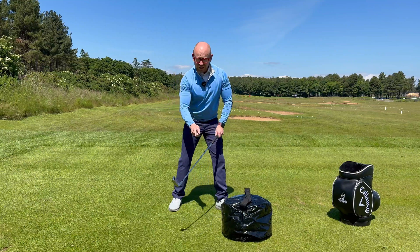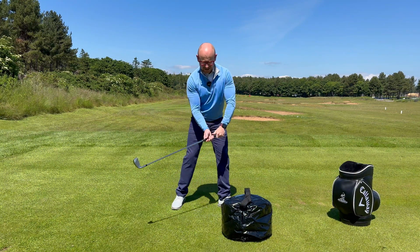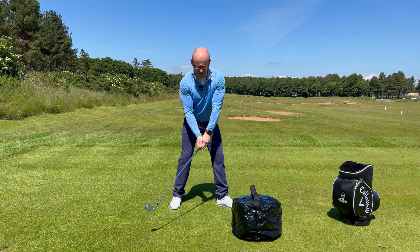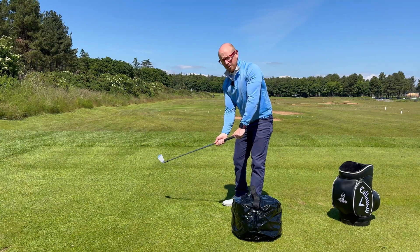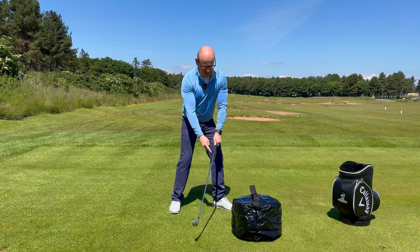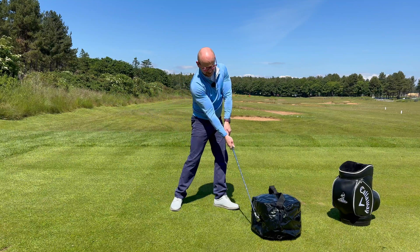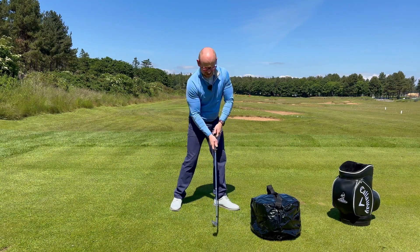In order to get the energy into the club head, I need to decelerate the handle. The way I think of that is my left hand is stopping the handle at the top, but my right hand is coming through hitting the bag — a little bit like an ice hockey player. If you hold the club with a split grip, you can see that slap shot element that transfers a lot of the energy we're building up in our body into the club head. The first port of call is just getting a sensation, a feeling of that handle being decelerated with the hands.